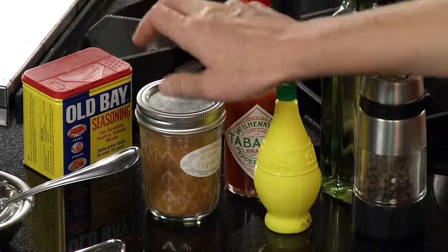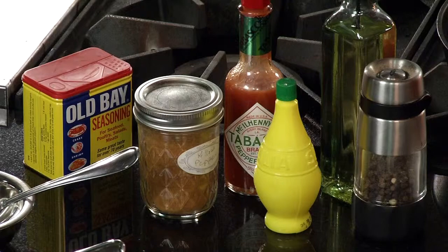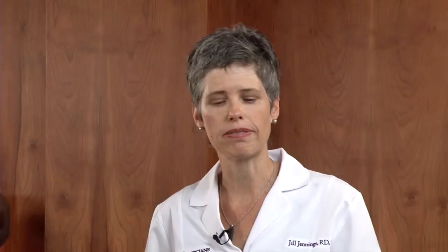Old Bay is a particular favorite of mine — I'm from New England so it's familiar. I've also added a little bit of hot pepper and some Tabasco sauce, which is really for the end if you want a little extra dash of heat when the fish is cooked. I'm using canola oil to cook it — that's a good heart-friendly oil. You want canola versus olive oil because olive oil would be too easy to burn here. And some salt and pepper mixed into the cornmeal as well.